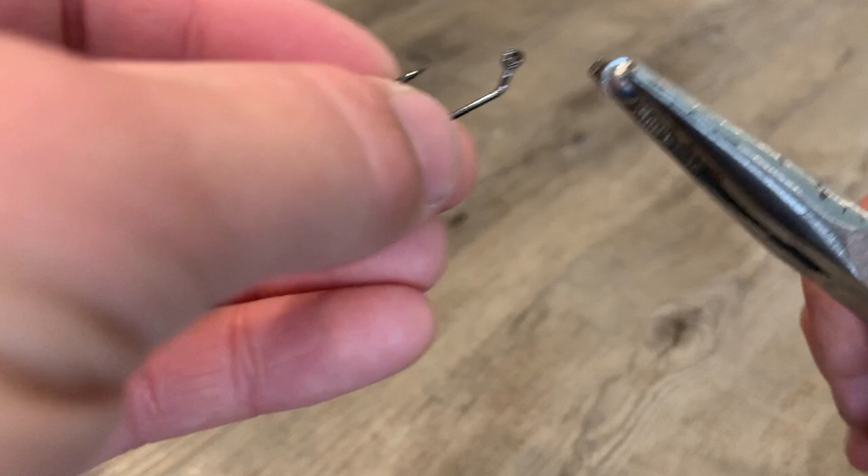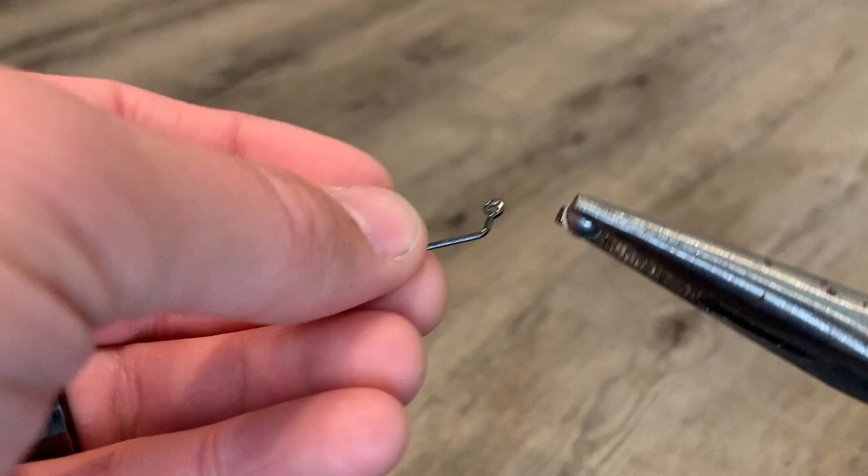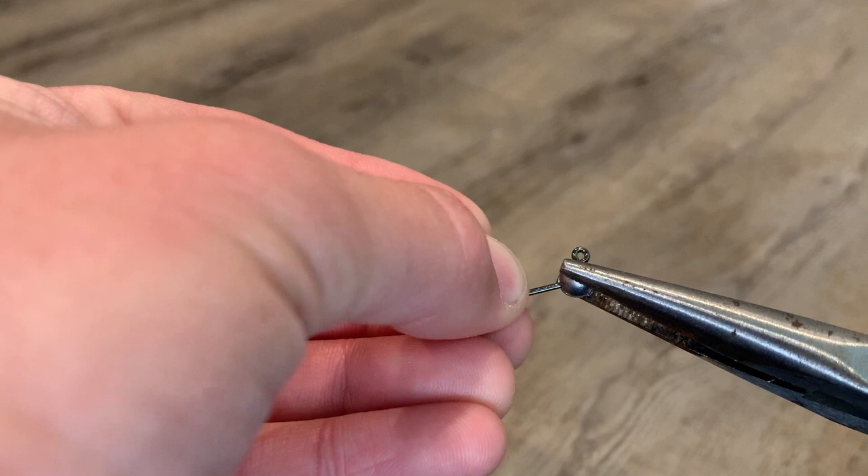We're going to take our hook and put it into the weight, and we want to place that onto the hook so that the entire eye of the hook is exposed. I like to do it so that the eye is just barely exposed and we cover the part of the hook next to the eye. Then we're just going to pinch it down just slightly, just enough to keep it in place.